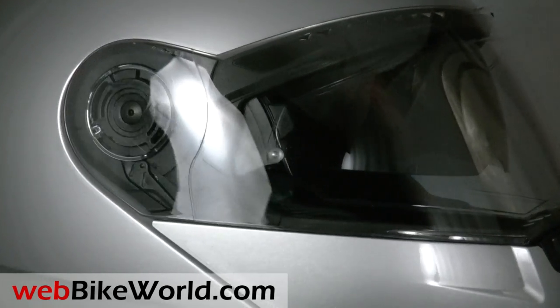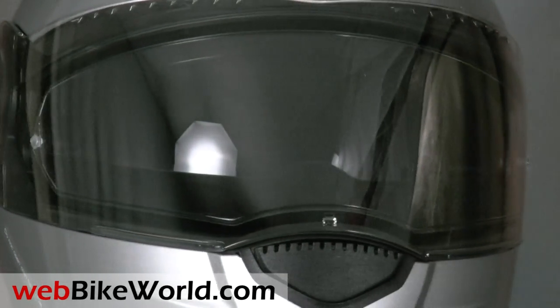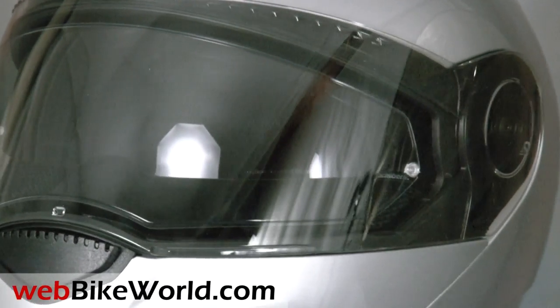Schuberth has now made a big commitment to North America, with new headquarters in California for distribution and support, and I'm sure we'll see many new helmets from the company in the future.